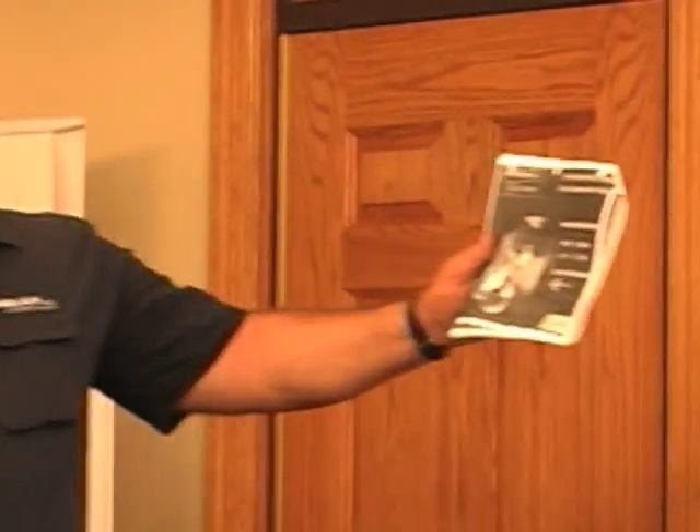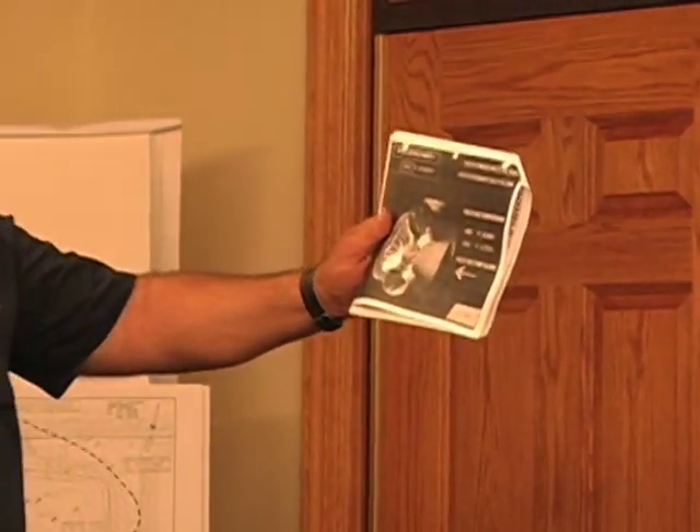The next one is the UPS alarm page. That's not really going to tell you a whole lot about whether the UPS is working or not. And then one more back, we've got the air page, air temperature monitor page.